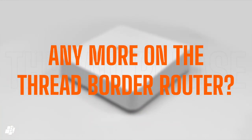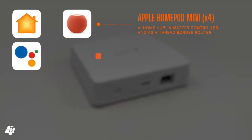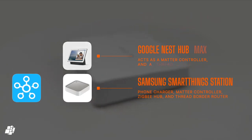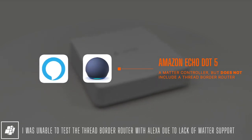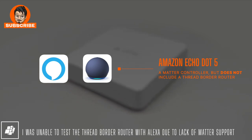So is there more I can tell you about the Thread Border Router? In my home, I have three ecosystems running Thread: Apple Home with four HomePods, Google with the Nest Hub Max, and SmartThings with the SmartThings Station. The one ecosystem that I don't have a border router in is Amazon. But as the hub won't work with Amazon yet, I was unable to test the border router functionality, and I wasn't prepared to disconnect my HomePods for this test.